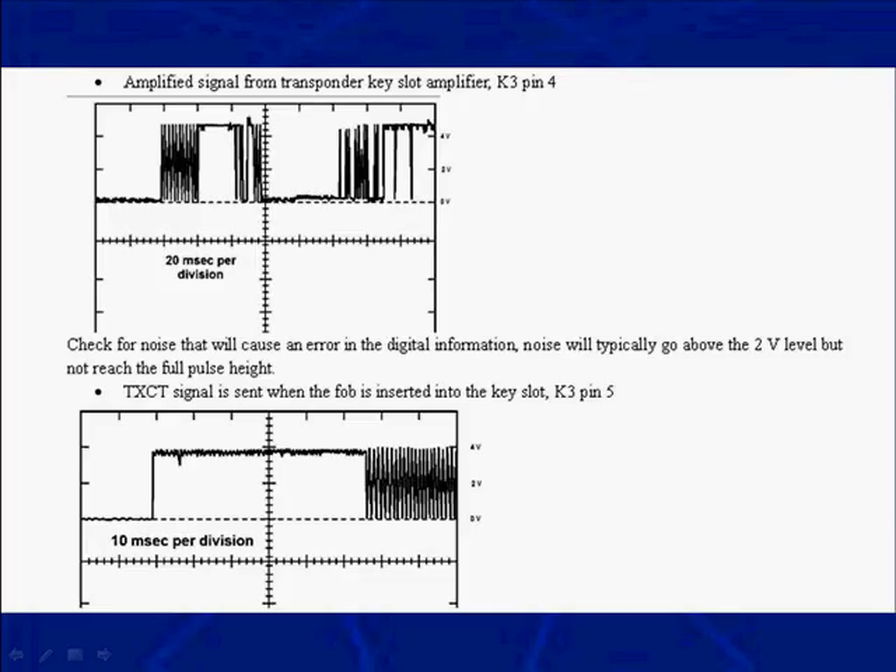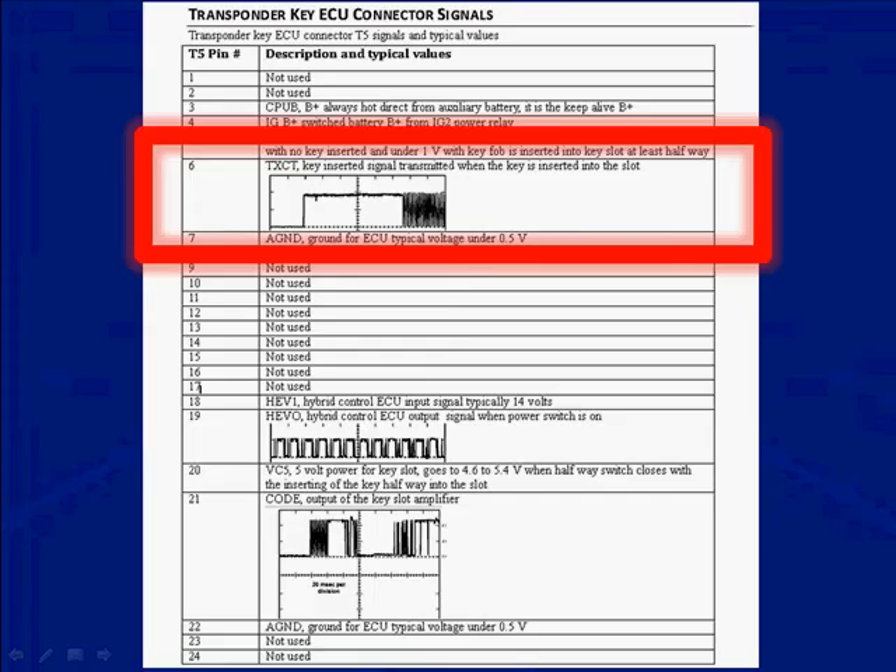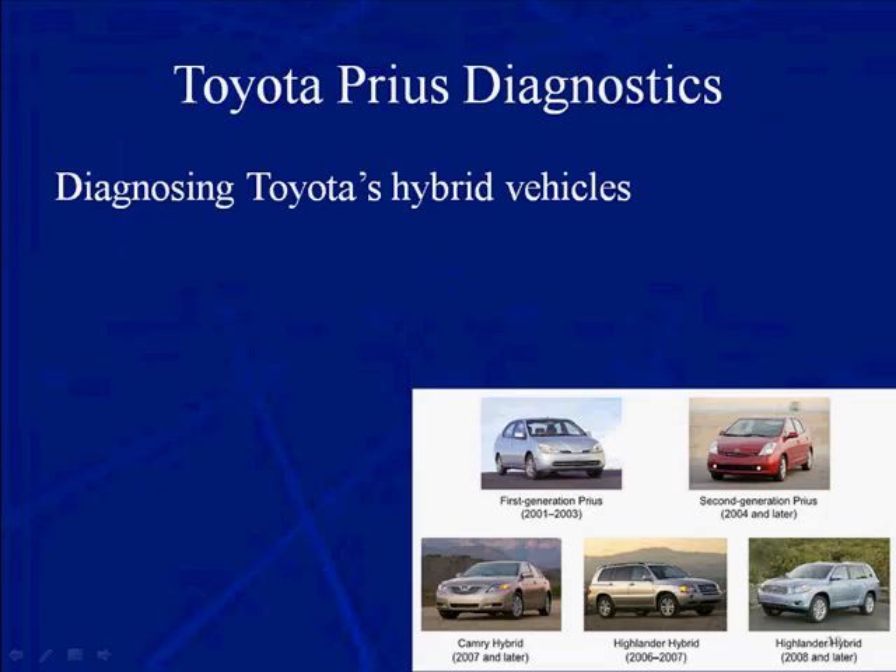Here's an example of a specification. Sometimes it's just a simple voltage — it should be 4.5 volts all the time. In other cases, it should be a signal, an amplified signal. In both of these, we can show you what the signal should look like. On the transponder key ECU connector signals, on pin 6, the circuit is called TXCT — the key insert signal transmitted when the key is inserted in the slot. We show you a photo of what that signal looks like.